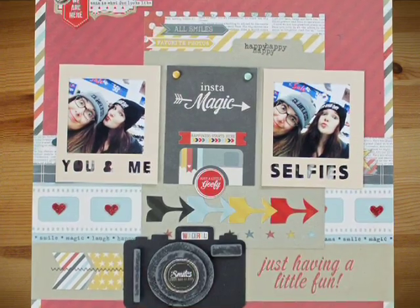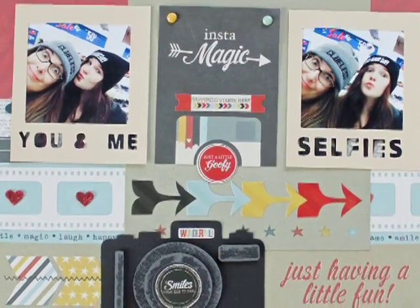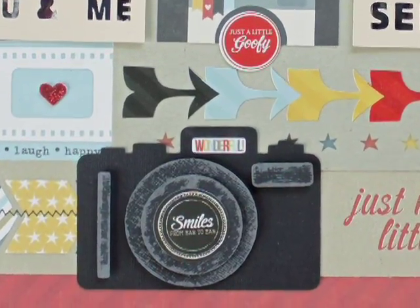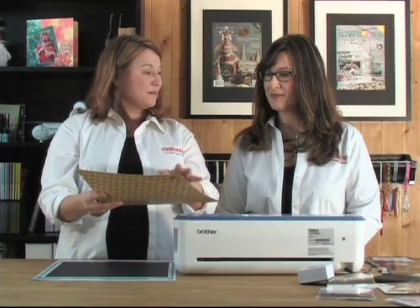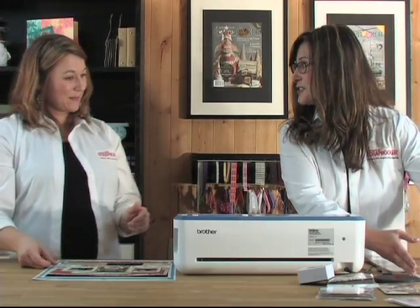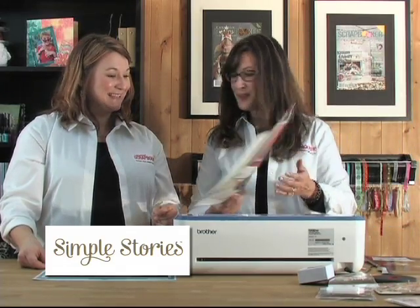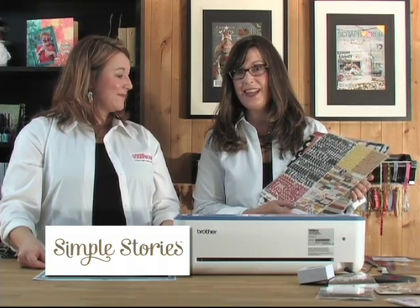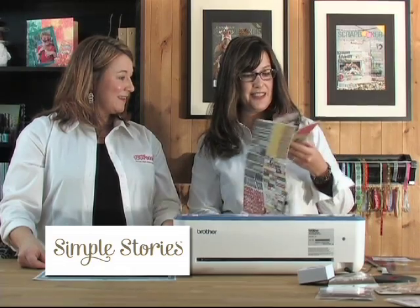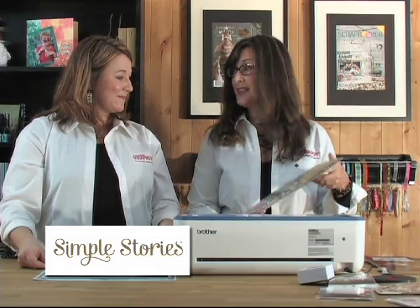This is the layout that Kelly is going to be creating using some fabulous products. Today she's going to show us how she cut out this cute little camera. Kelly, do you want to tell us the products you used? She used the fun collection from Simple Stories called Say Cheese — it's a Disney collection but great for any layout. It has great colors and really fun patterns, and Kelly just loves Simple Stories.